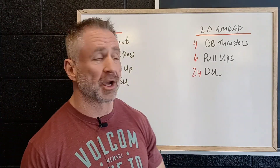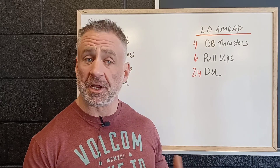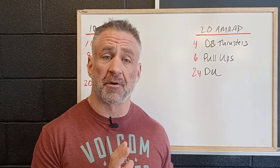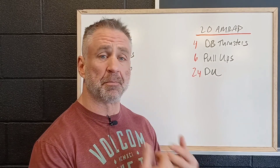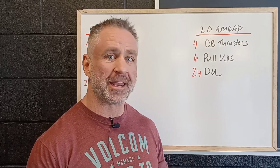Then we're gonna get into the workout, which is a 20 minute AMRAP. Remember, on Saturday we use the term AMRAP — as many rounds as possible — because on Saturday we want to switch the focus from practice, learning skills, and getting better skills, to applying all those skills and getting a little bit of that game day feel where we try and get after it a little bit.